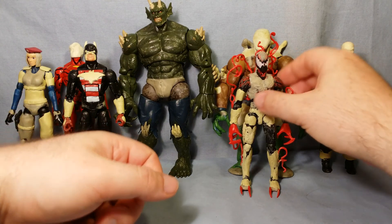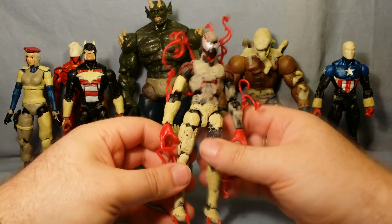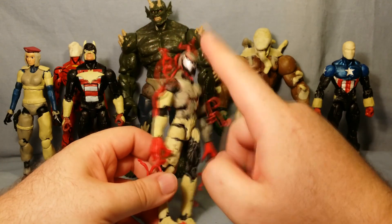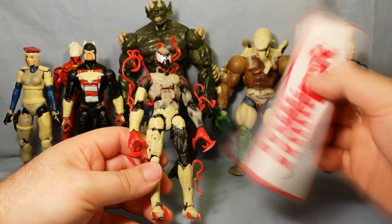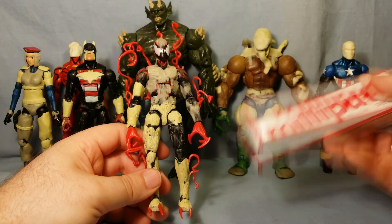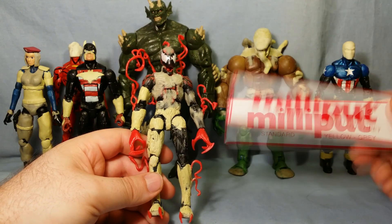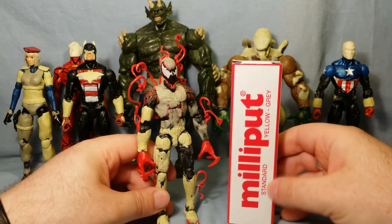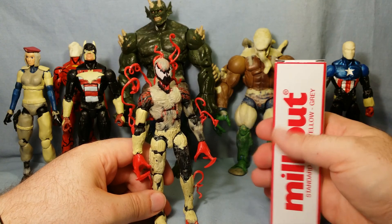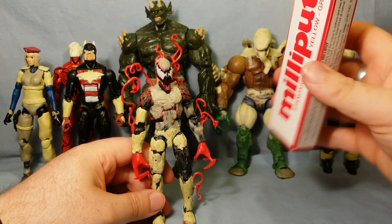Next up we have Carnage — one that everyone's been talking about. The detail has come out really well. This stuff is a different colour because I ran out of epoxy sculpt, so I've been using Milliput — the yellow and grey one. When mixed together you get this kind of creamy colour. It's pretty good; I don't think it's quite as good as the epoxy sculpt but it does the job really well. I got it for £3 on eBay and you get quite a lot. I did all the detail you see here with about that much and I've still got about half left — really great value for money.